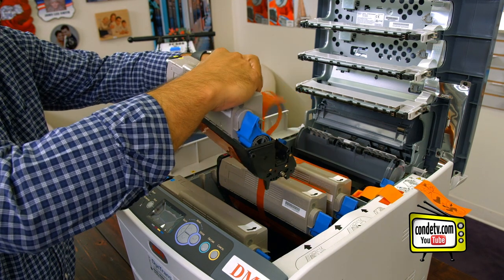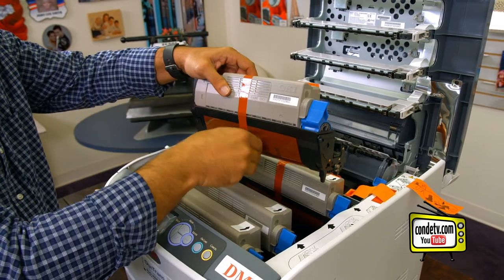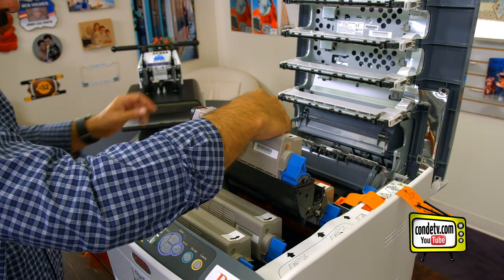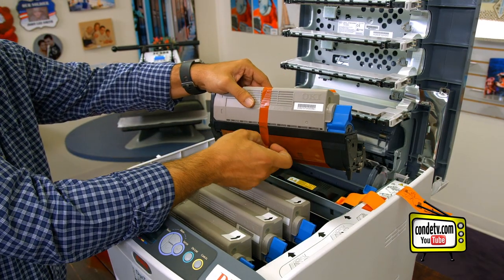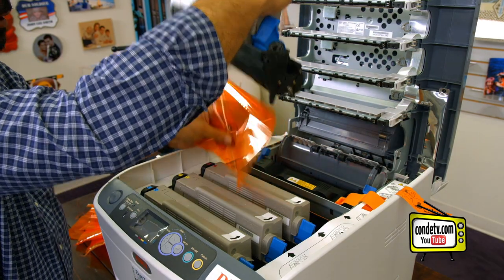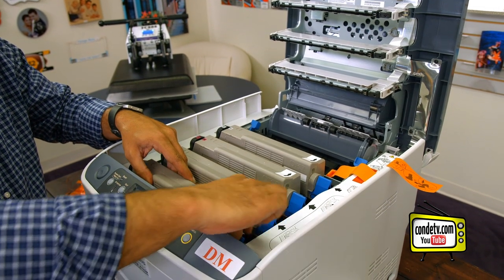Remove the orange tape, pull the orange film here and here. You will have arrows printed on the orange film to indicate which direction to pull. If you do it one at a time, you can drop the toner and drum combination back into its appropriate slot. Again, peel the orange tape up, remove the orange sheeting here and here, and drop the toner and drum combination back into the machine. Now we need to lock the toners and drums into position.